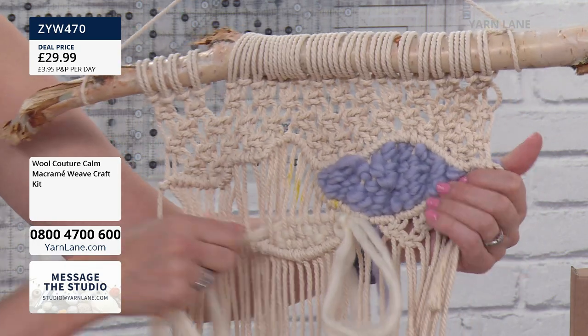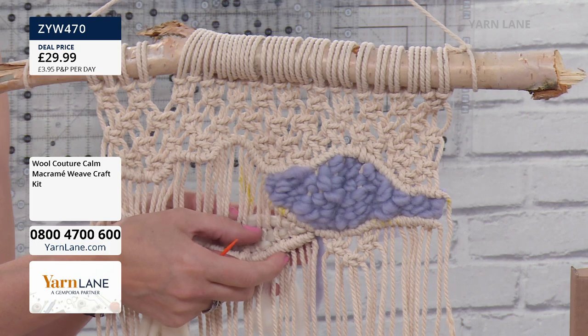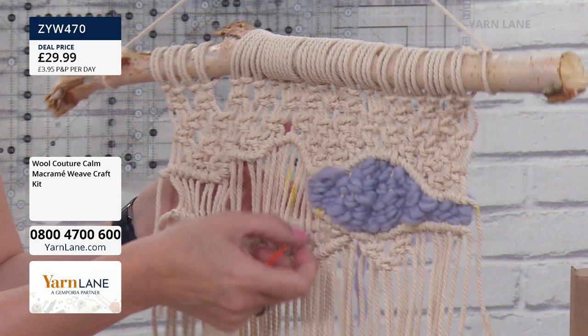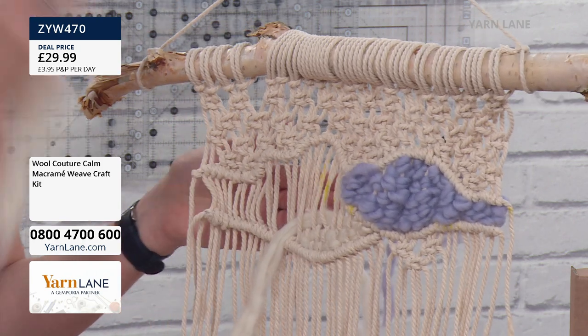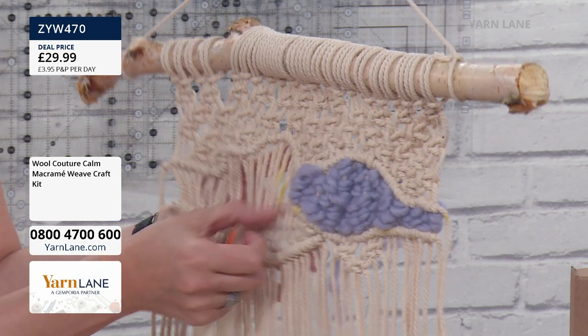So exactly like I was doing with the warp and weft on the looms, I'm just going in and out, in and out. And with the textured section here, I then just gave myself a bit more slack so that I could pull the yarn out. This one is just going to be a straight weave, in and out, in and out. So that's your sections — don't be daunted by the different sections. The instructions, I can't stress enough how good the instructions are. You feel like you've got a little tutor by your side helping you out, so it's really good.